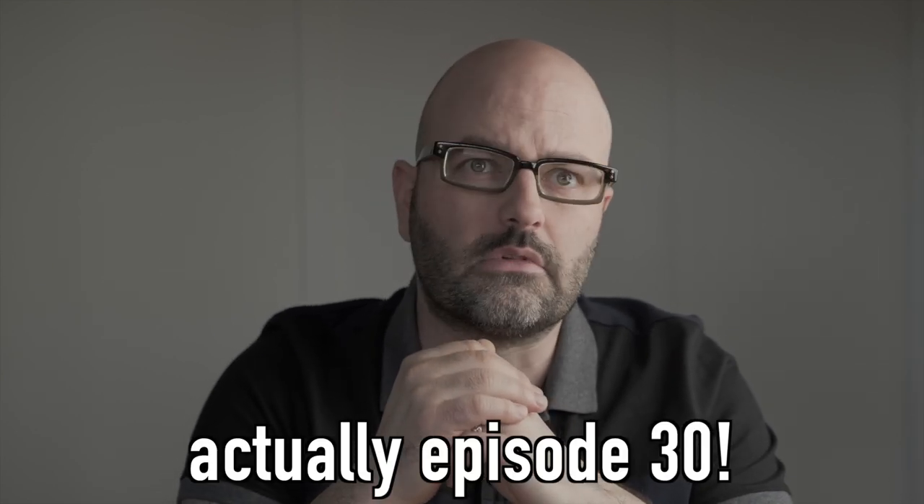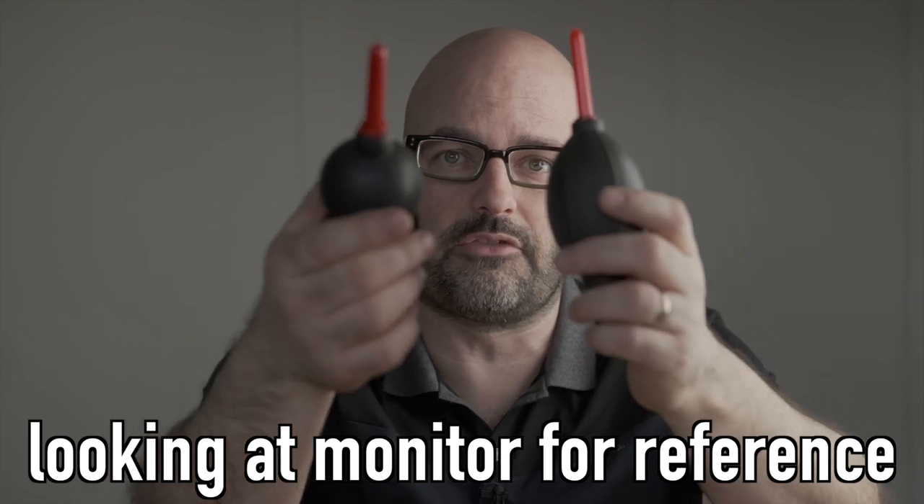Okay, I think it is episode 20 of Gearbox 2.0. The weather's changing outside, the wind is blowing, wind chimes are going crazy. I'm going to talk to you about something very simple for this episode, and that is — or they are — air blowers. There are different ones on the market.